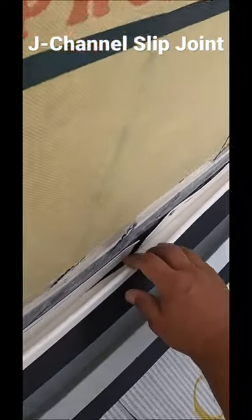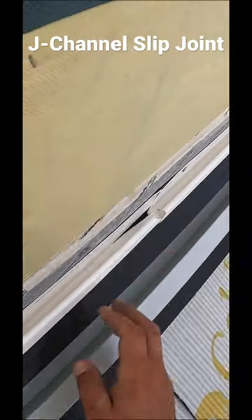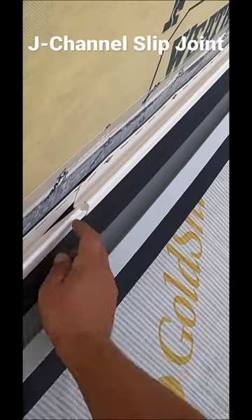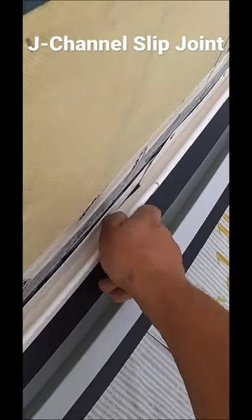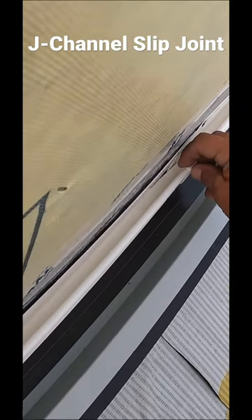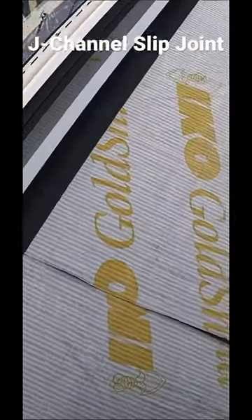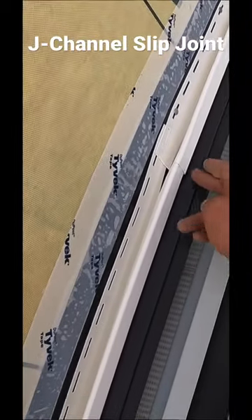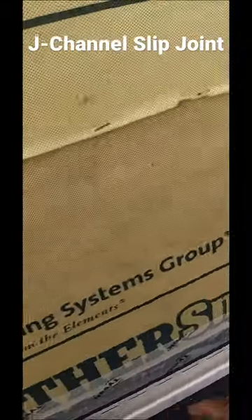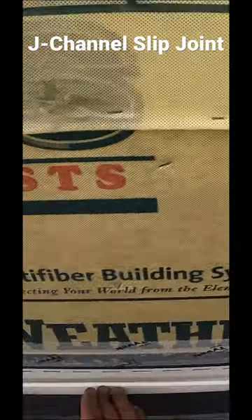Now, this back slides behind the other one. I pinch this little thing together and I get it to go behind that one. So from the front, it's held together nice and neat, and it's got a little bit of room to move back and forth.